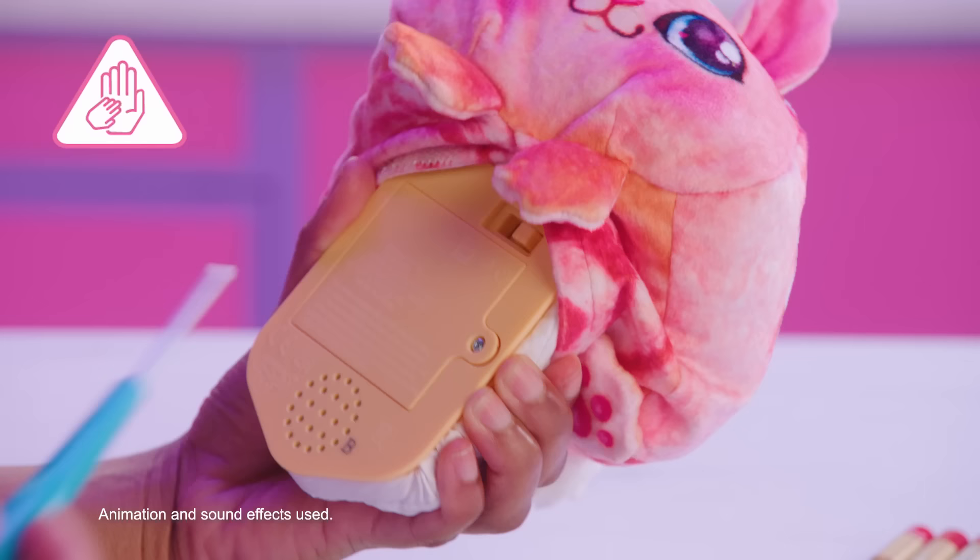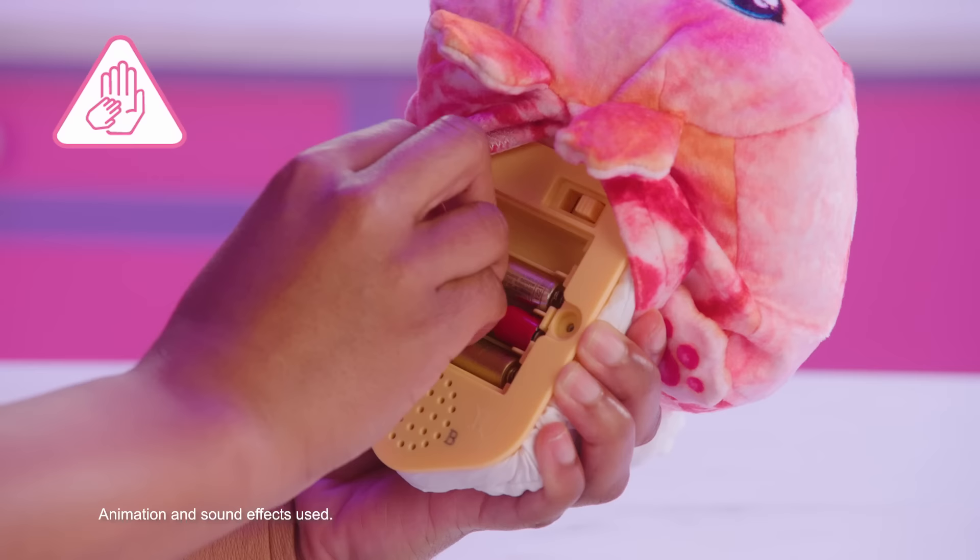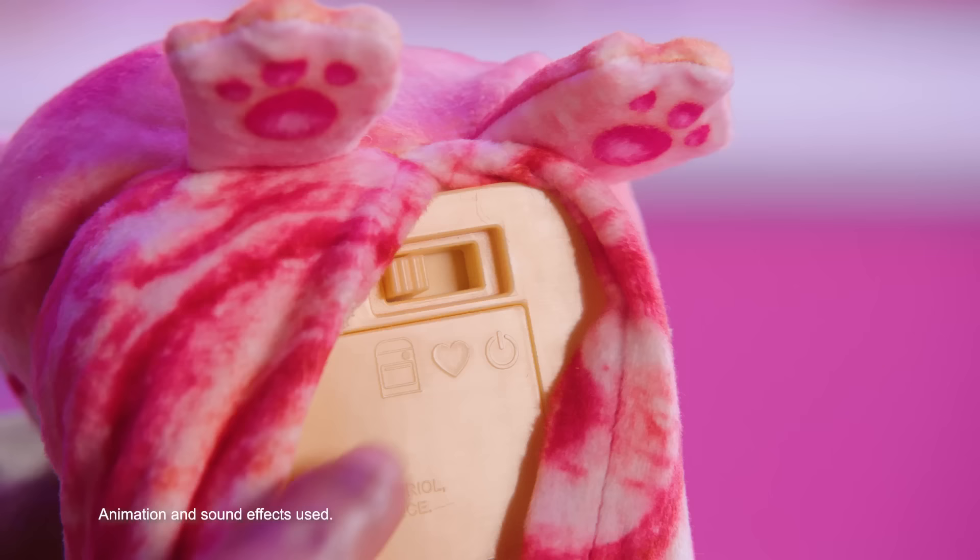Battery replacement: temporary batteries are included for first-time use. Replacement batteries are not included. Works best with fresh batteries.